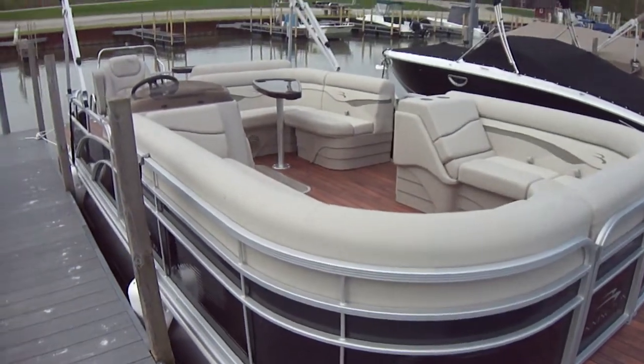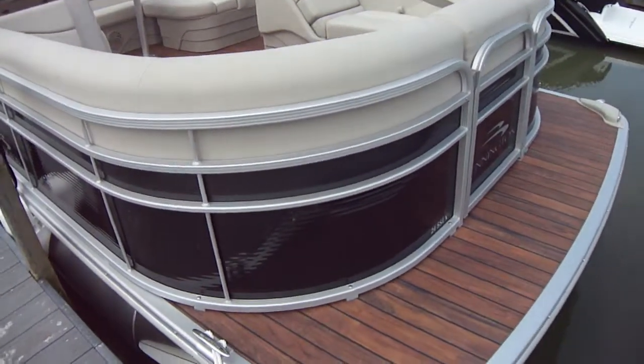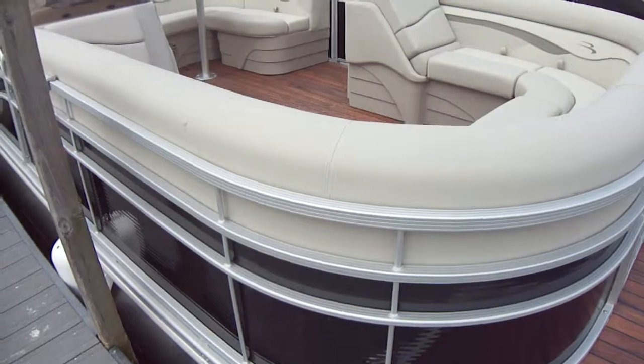These are really fun to run. It has a ton of capacity. You can tube, ski, fish, go to the islands — whatever you want to do. So there's a whole lot of pluses to this boat.